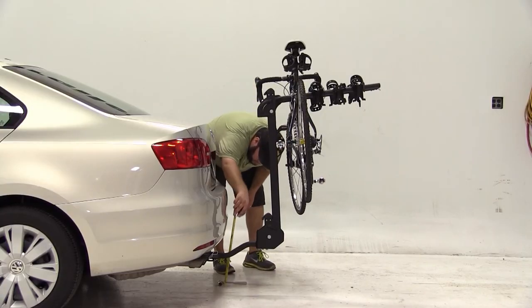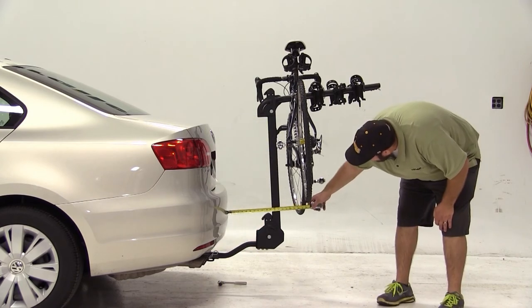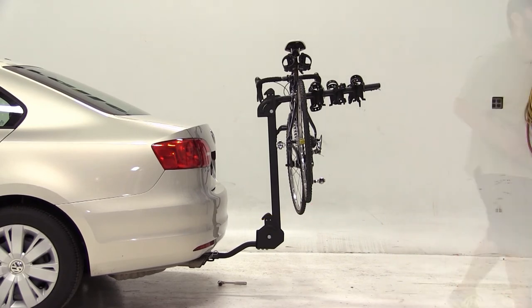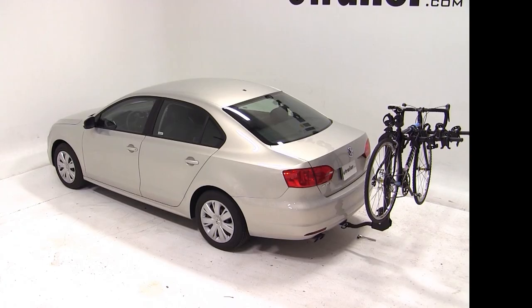We have about 8 and 3/4 inches ground clearance from the ground to the bottom of our bike rack. From the farthest point of the bumper to the nearest point of our bike rack measures about 9 inches. That does it for our test fit of the Swagman Titan 4-Bike Carrier, part number S63410, on our 2012 Volkswagen Jetta.